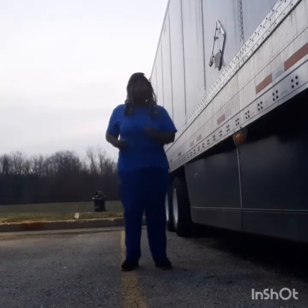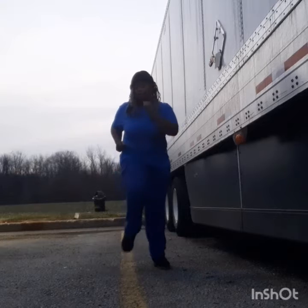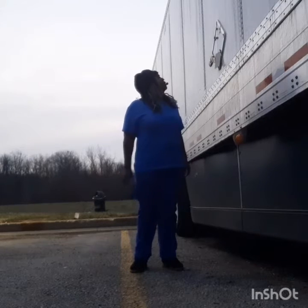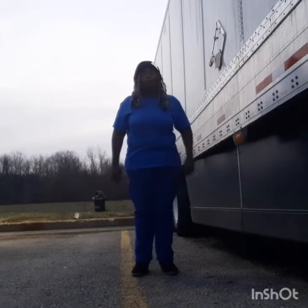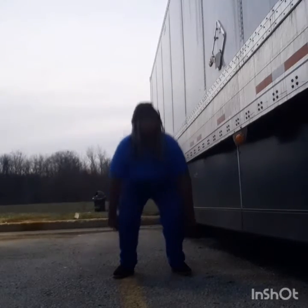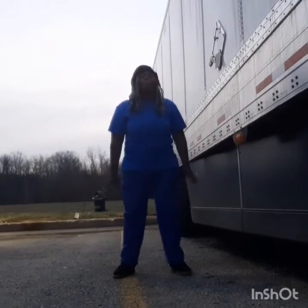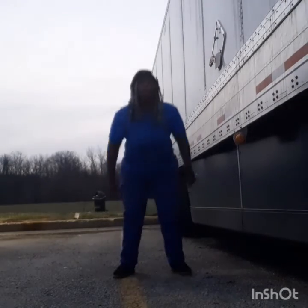We're going to walk in place to loosen up those knees, feet, ankles, and arms. We're going to walk in place for 30 seconds.